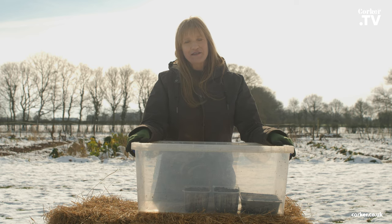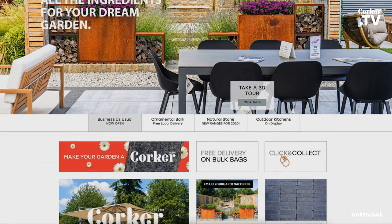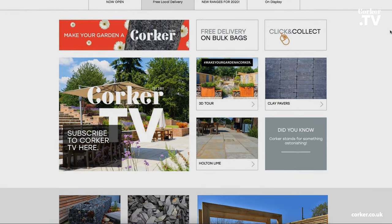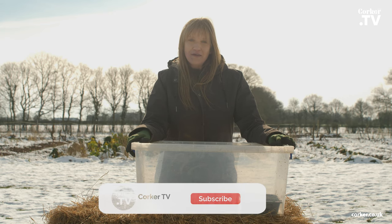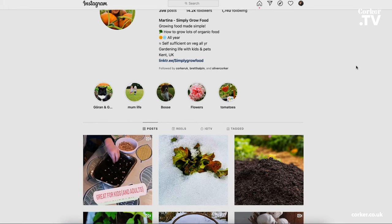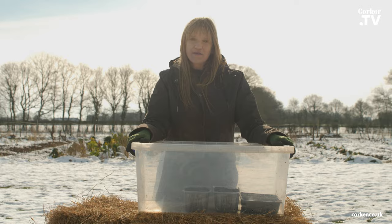I hope you have enjoyed this video — it really is a great way of sowing and you end up with fantastic plants. If you want to find out more about Corker, who have sponsored this video, go to corker.co.uk. If you want to follow me, you can find me on Instagram at Simply Grow Food and on YouTube at Simply Grow Food.